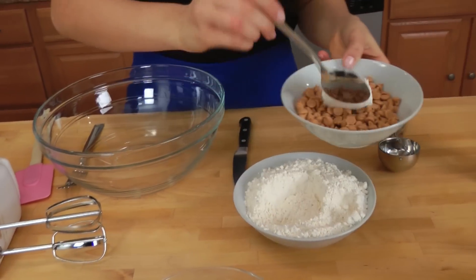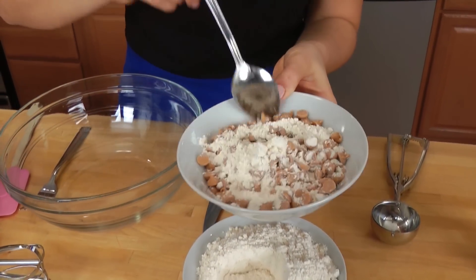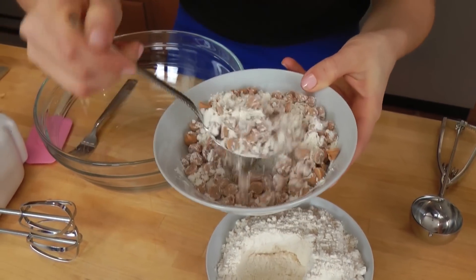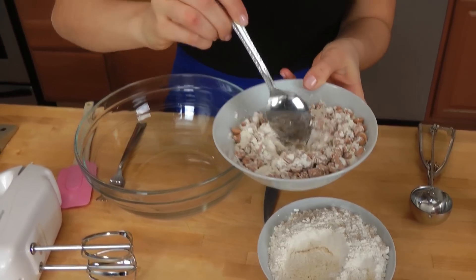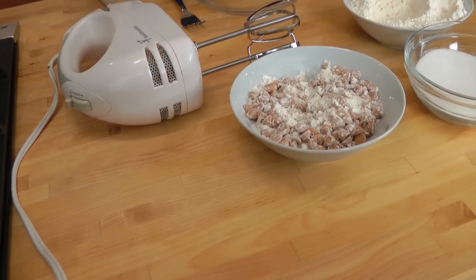Now I'm going to take a few tablespoons of the flour mixture and toss my peanut butter chips in it, because when the flour coats the peanut butter chips, they distribute through the batter very evenly, allowing them to bake all the way through the muffin and not sink all the way to the bottom. I always do that trick and it works every single time.